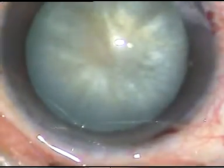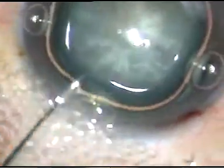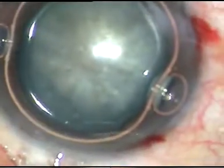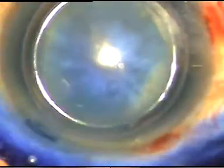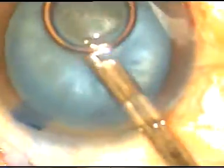And later on, Dr. Arup Chakraborty showed it very beautifully. But in those cases, a high molecular weight viscoelastic substance like Healon 5 was used to flatten the anterior capsule of the cataract. But in my technique, you don't use any high molecular weight viscoelastic substance like sodium hyaluronate.